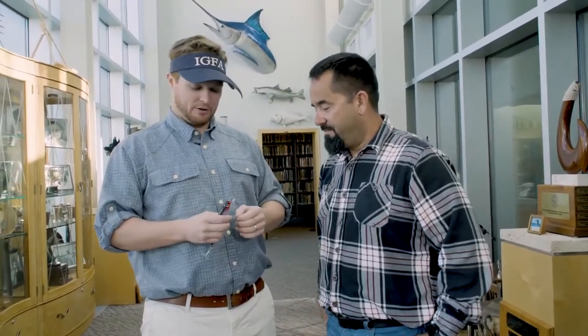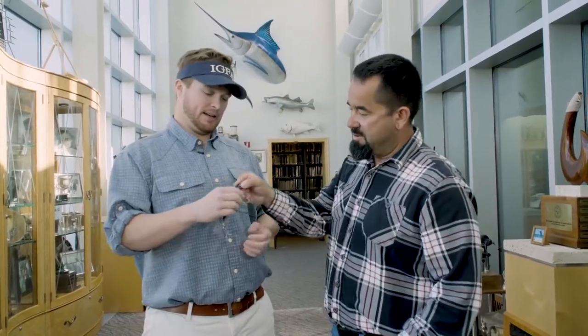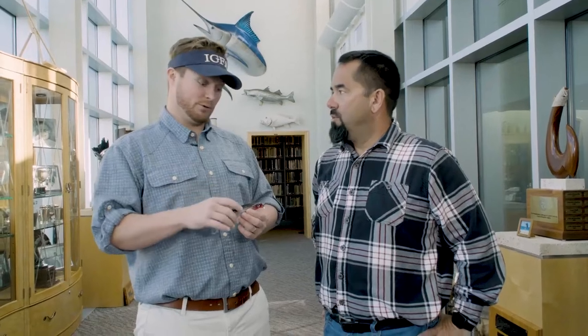The main thing we always try to enforce and promote is that treble hooks are completely prohibited with the use of any natural or live bait — whether it's dead, live, or any natural bait. You cannot use treble hooks by IGFA rules.